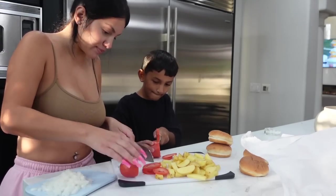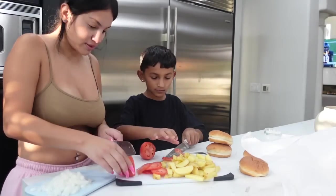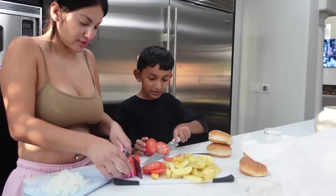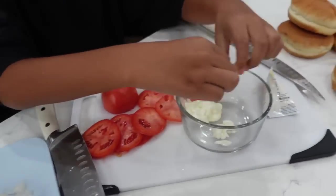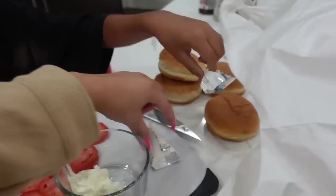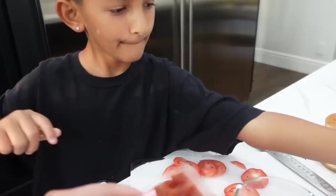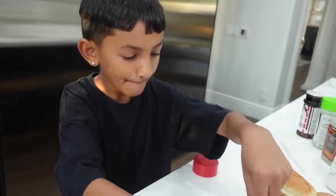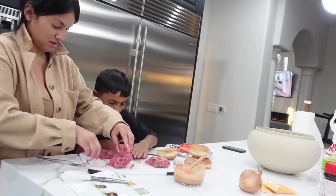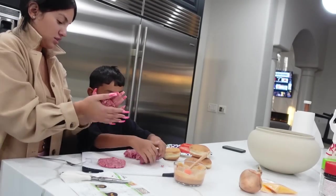Getting back into the fall season can be busy, but weeknights can be made so much easier with foolproof step-by-step recipes ready in around 30 minutes or less. Hello Fresh offers veggie, pescatarian, and fit and wholesome meals to make it easy to stick to your goals. Hello Fresh recipes include pre-portioned ingredients — that means less waste and less food.